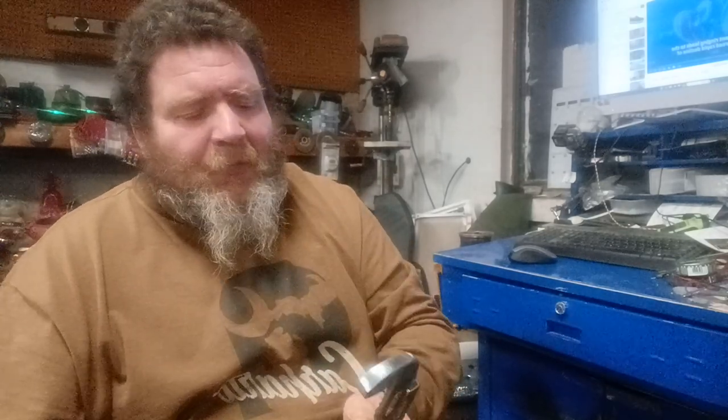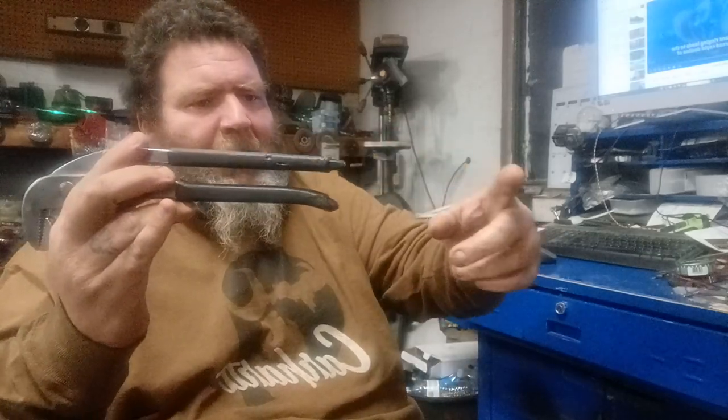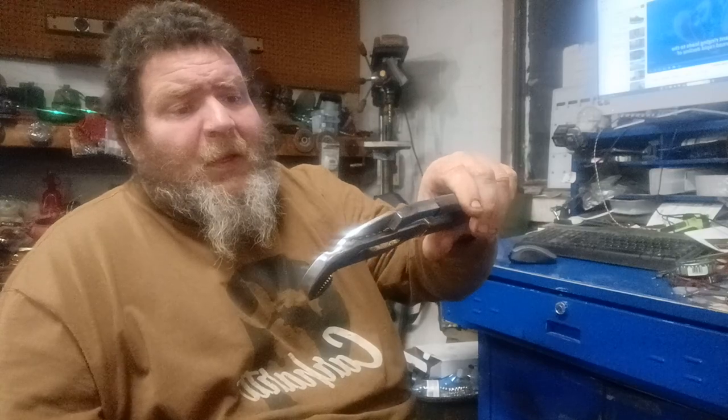If you buy a funky-looking set with fancy handles where one handle is this long and the other is that long — stop buying things for looks, buy something that works. The original setup works great. I figured I'd just do a little review on it. Like I said, these things are about 30 years old, USA-made, Douglas — just a great old tool. Later folks.